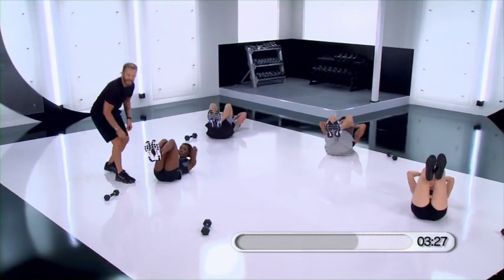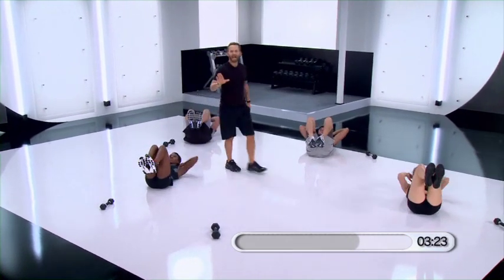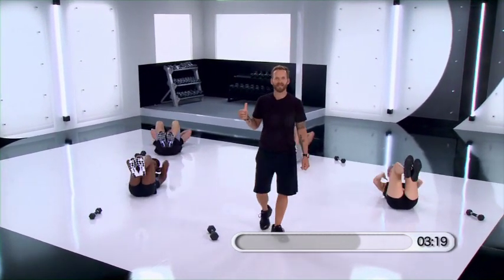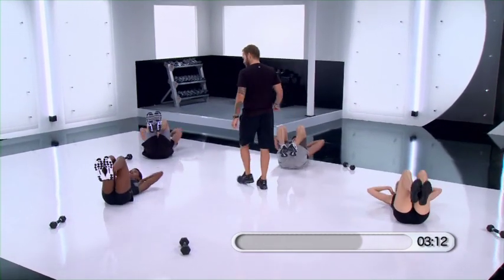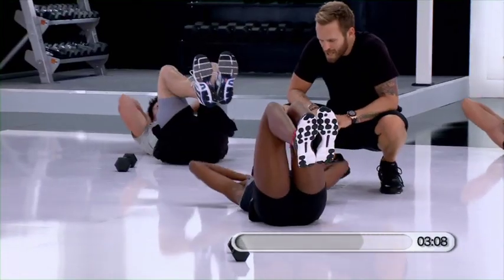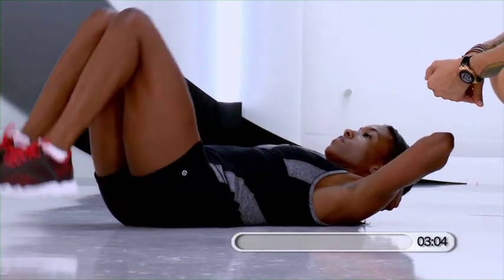Stay with us. Ten minute beginner abs — you've got ten minutes, you want to get a little ab workout, throw this in, get down on the ground, it's going to be a great ten minute workout for your abdominals. Eight, seven, six, five, four more, three — keep the upper body going up and down, just drop your feet down, basic crunch.